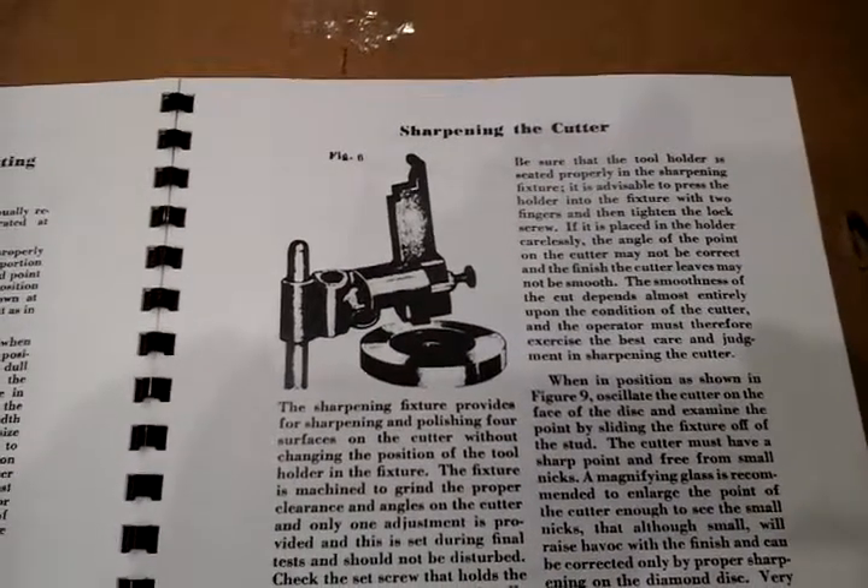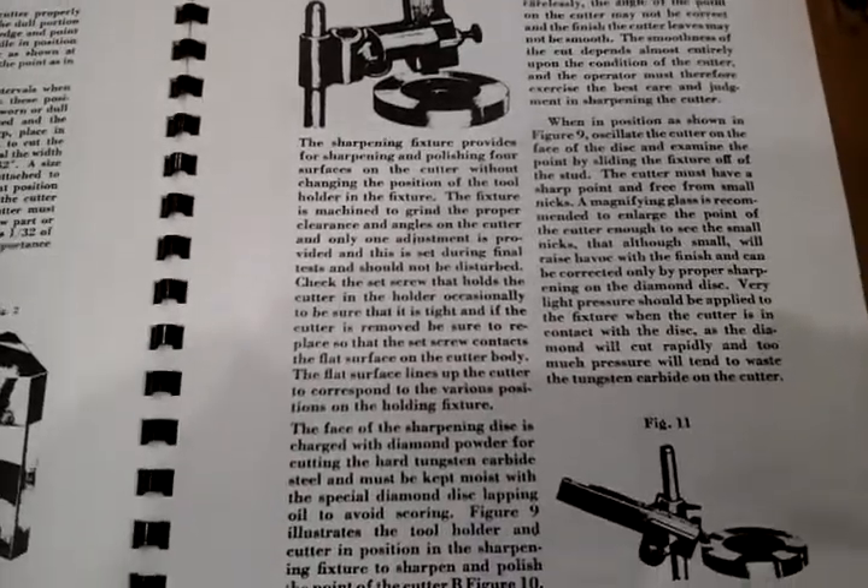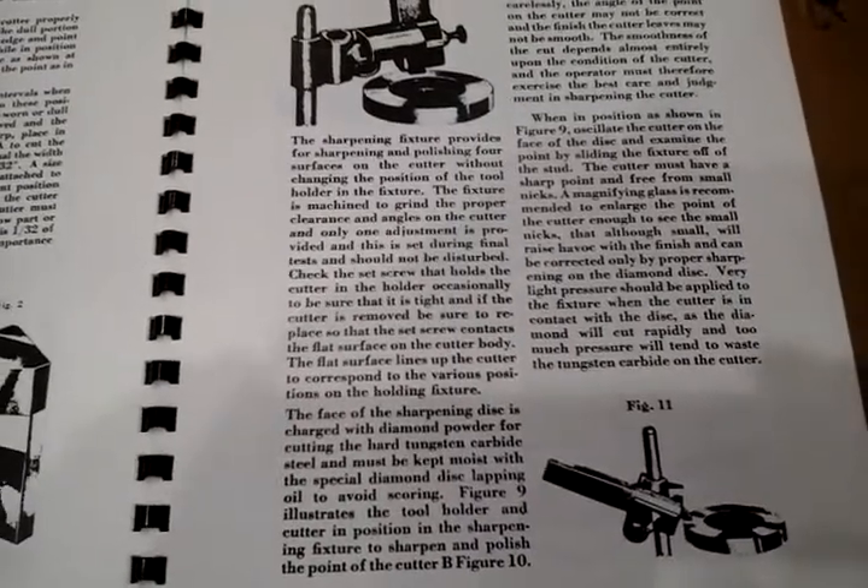More specifics on the methodology for sharpening and the tools you need to use that are part of the accessory kit, which we will show you.